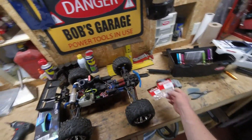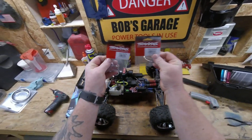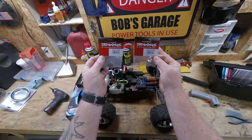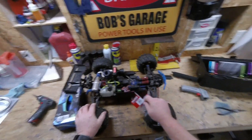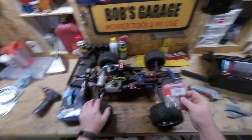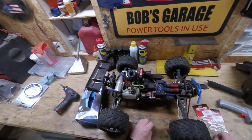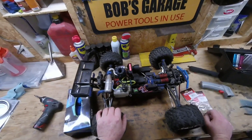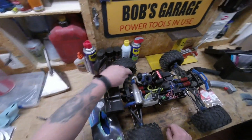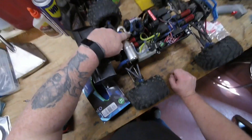I have two of these Traxxas glow plugs — I got them cheap on eBay. They're for the Revo. One of these days I'll get the video out, put one in and run it. The exhaust is holding up pretty nice with that spring kit right there.